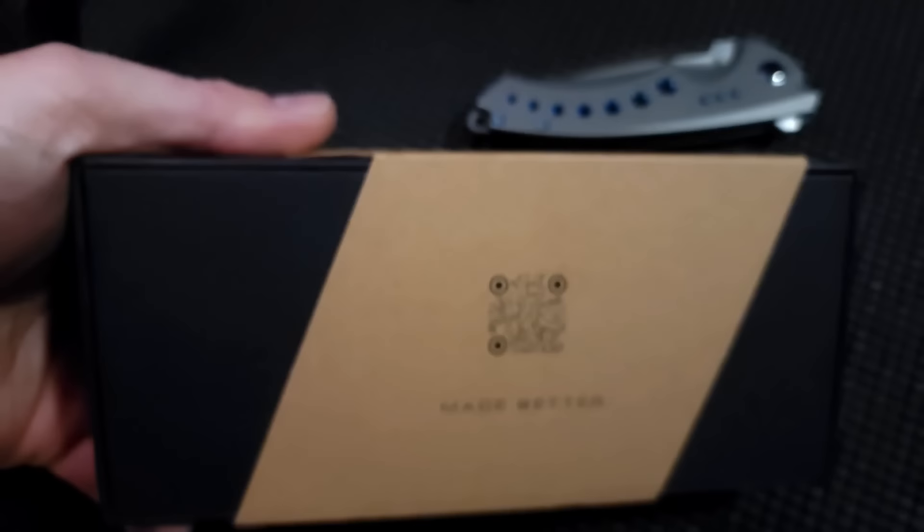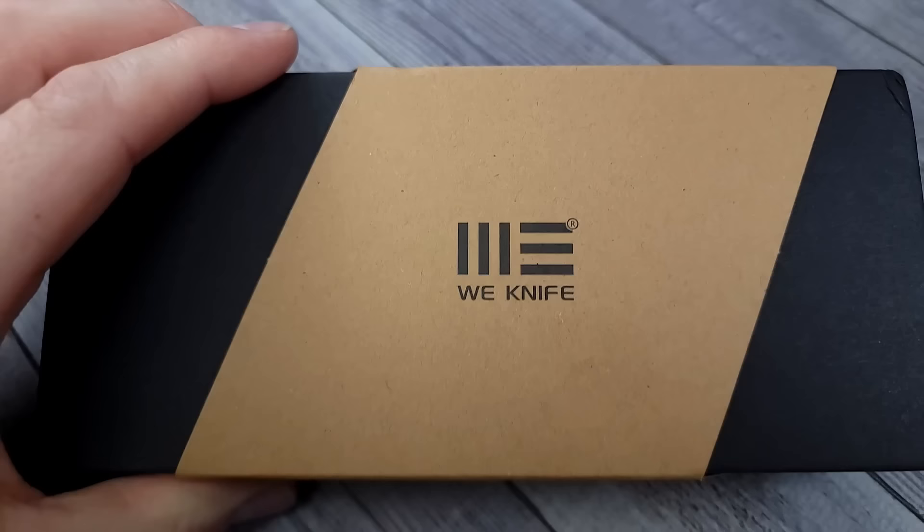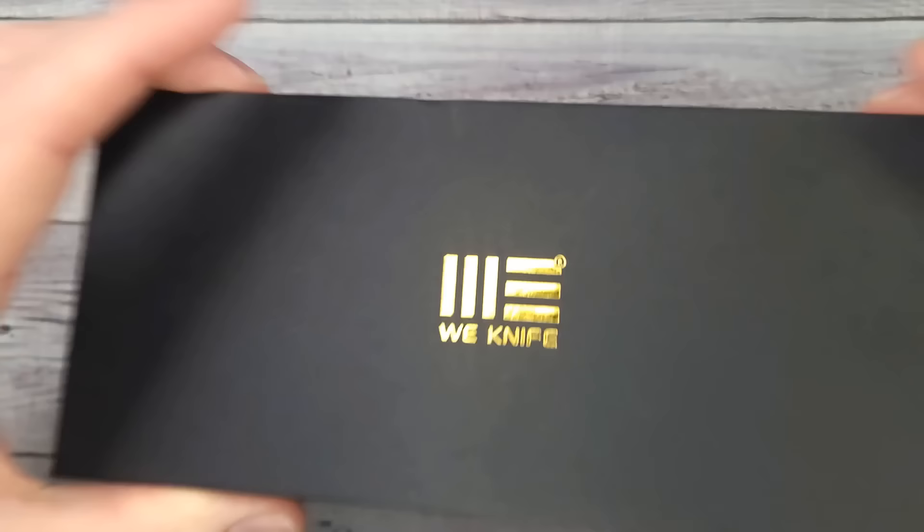Hello, Bees Bladers. Welcome back, and welcome newcomers to the channel. I have a new model from We Knife and it's an integral. I can't wait to check it out. We're going to get in here right now. I hope your day or night or evening or afternoon or lunch hour or whatever time of the day it is for you is going very well. I'm having a fantastic day and I wish you nothing but the same.